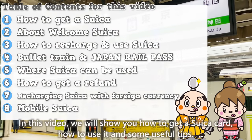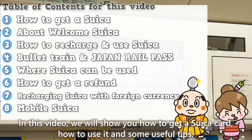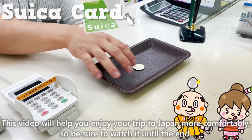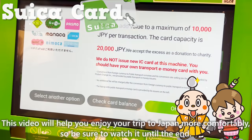In this video, we'll show you how to get a Suika Card, how to use it, and some useful tips. This video will help you enjoy your trip to Japan more comfortably, so be sure to watch it until the end.